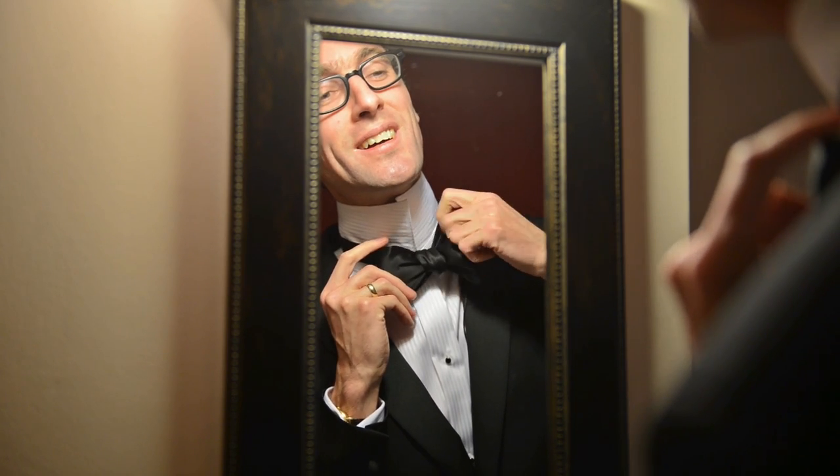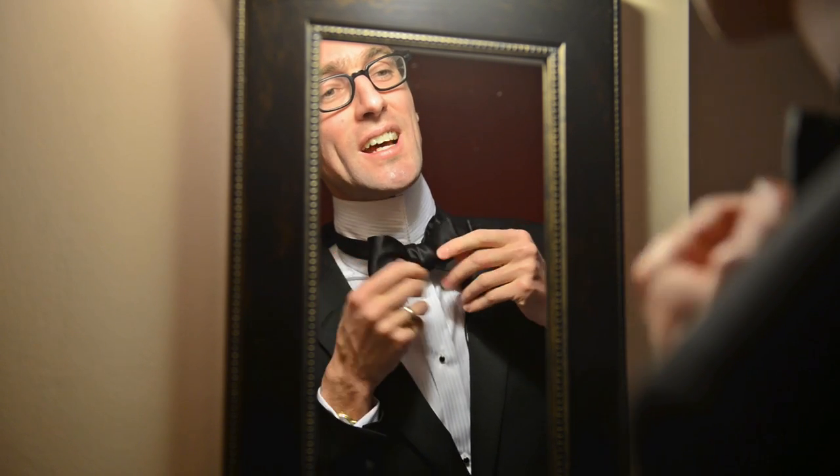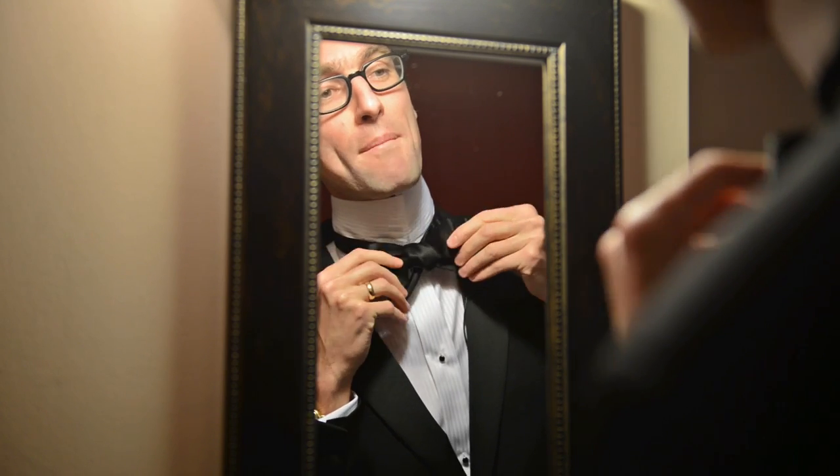The nice thing about a hand-tied bow tie is that they don't have to look totally perfect, because they're so wicked because you've tied it yourself. So the whole night you kind of walk around and go — it might look a little whacked, but I did it myself. Check that out, it's looking not that bad. Actually, it looks terrible right now, but check it out — I'm going to fix it and it's going to look amazing.